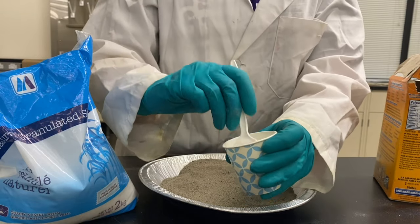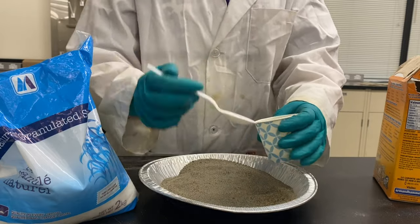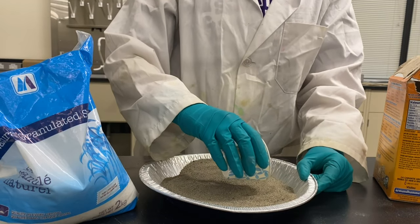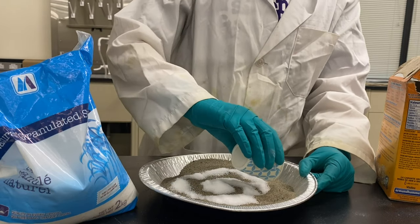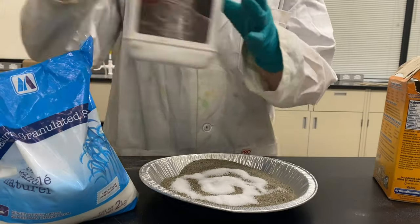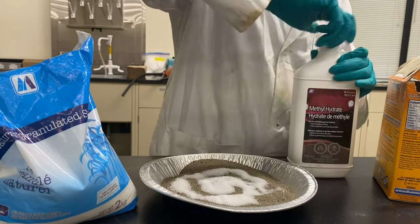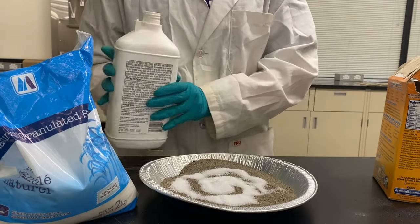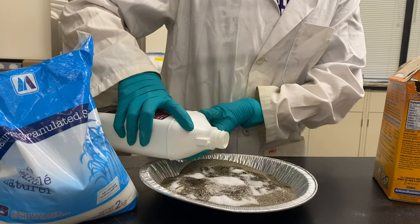Now I'm going to stir those together in this container to make sure they're evenly mixed. Once my mixture is all mixed together, I'm going to pour these onto the sand in my pie plate. I'm going to be following a bit of a snake shape because this is Farrah's Snake. Once I make sure that's all evenly distributed, I'm going to take some lighter fluid and use this to cover the surface of the sand, pouring as gently as I can.